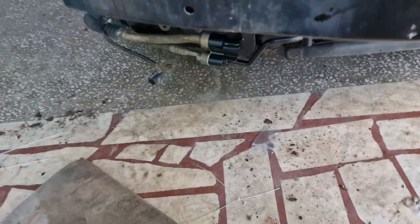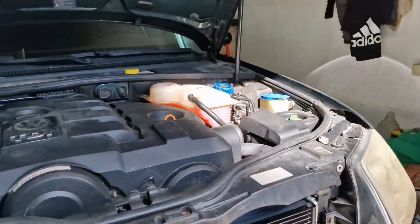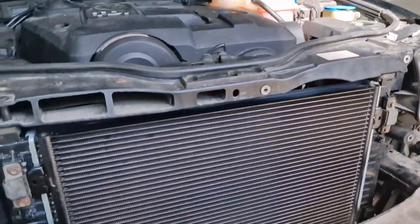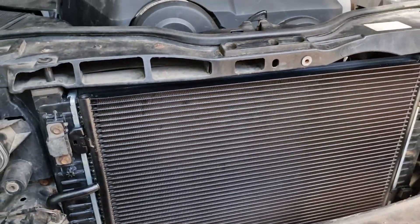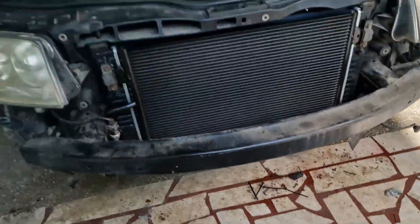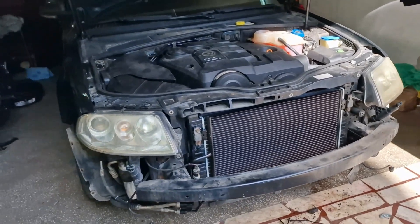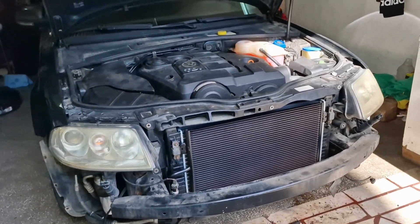Just be aware of that. Now we have added some coolant into the expansion tank and we are about to start the car and finish the entire procedure. This is Alex Andreizar — thank you for watching and hope to see you next time.